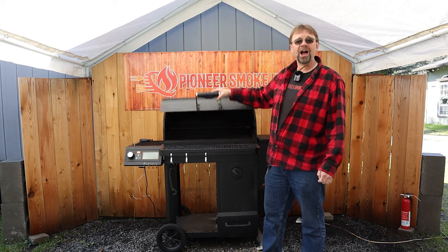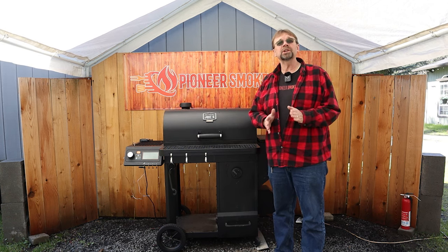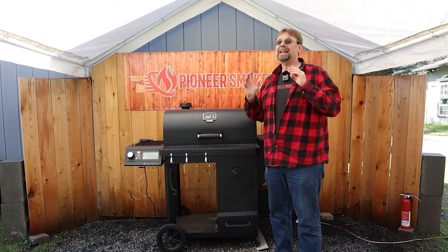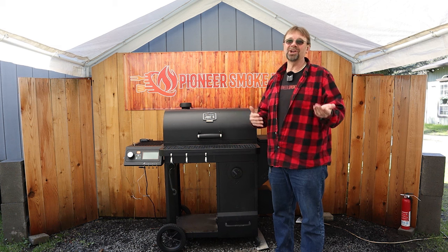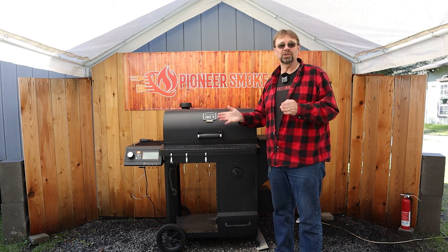As far as cons go, my first main con is fuel consumption. I want to preface this by saying it's been 40 degrees here during most of my 20 cooks, and that might have a lot to do with how much fuel I've consumed.